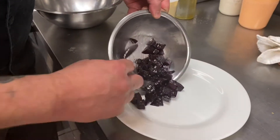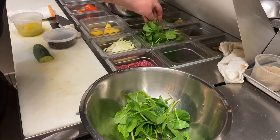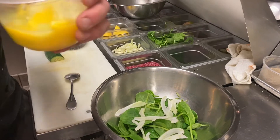Toss those and then lay them across the plate. The salad part of it — some baby spinach, some fennel, some citrus segments.